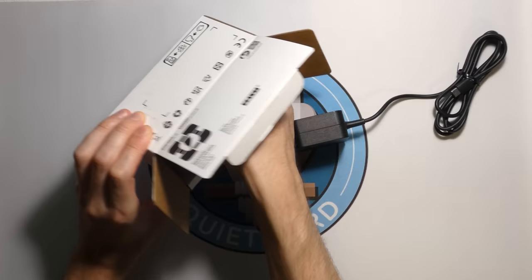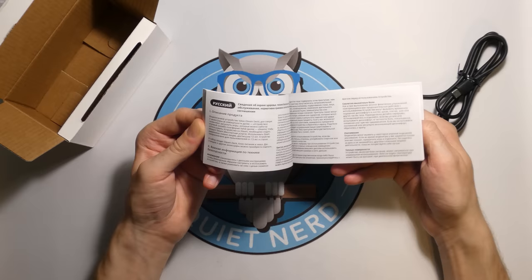It looks like it comes with the Steam Deck manual in all the languages.